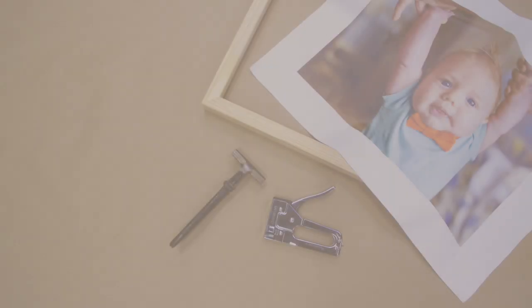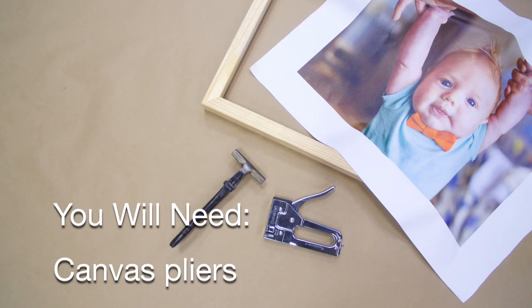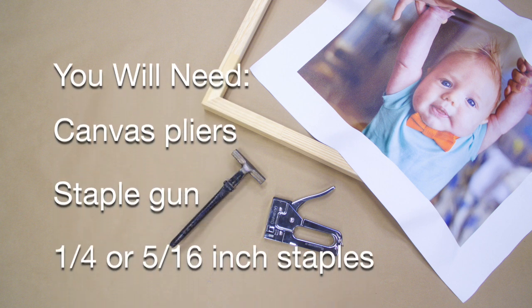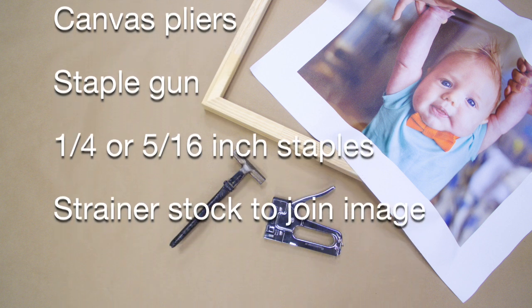Stretching a canvas. These are the tools you will need to stretch a canvas: canvas pliers, a staple gun, and depending on the size of your piece, you'll need either one quarter inch or five sixteenth inch staples.